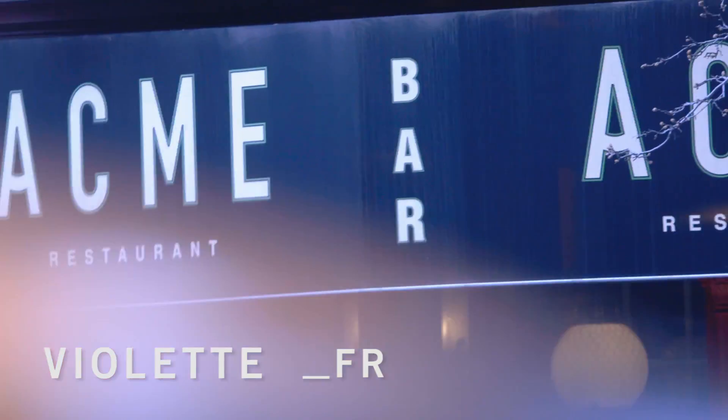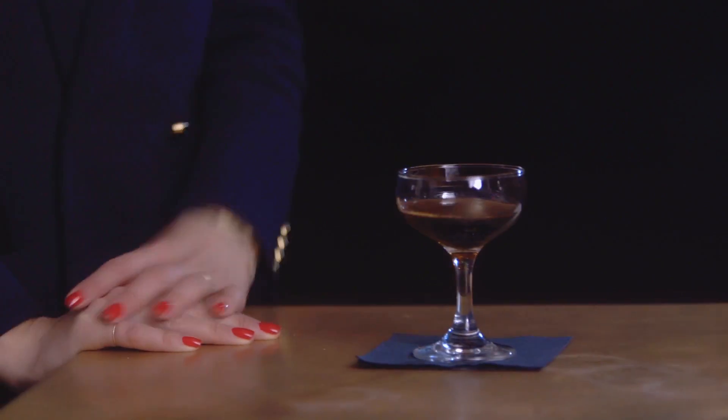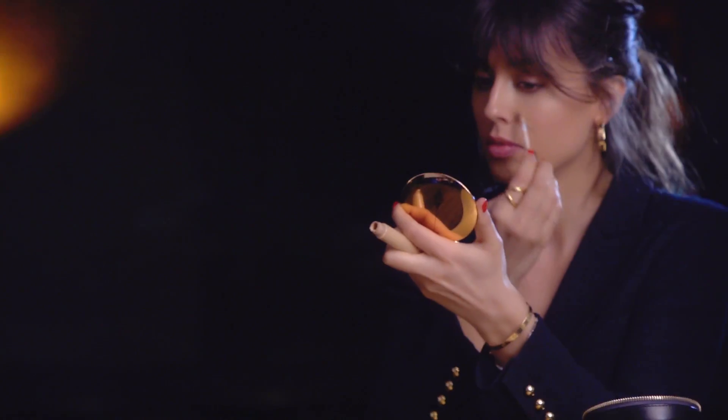Hi guys, I am really excited to share with you this look. It's my disco look, and I had so much fun doing it. I had to come back to the place I go — I used to go even more often when I moved to New York — Acme, because it's such a cool club and bar where it's a bit more intimate, a bit more small, and the music is so good.